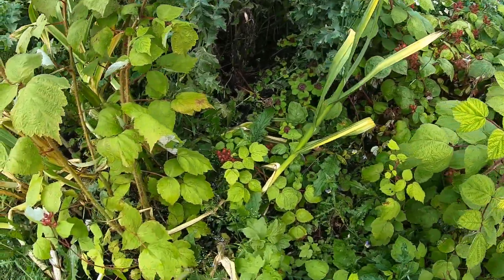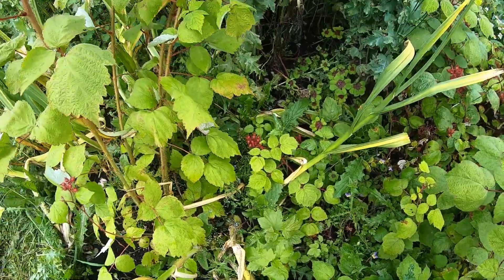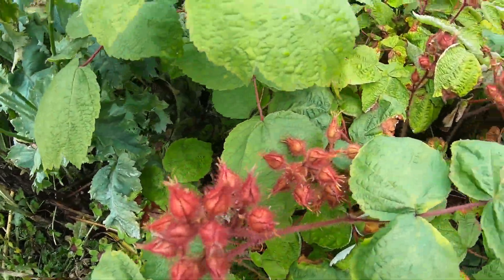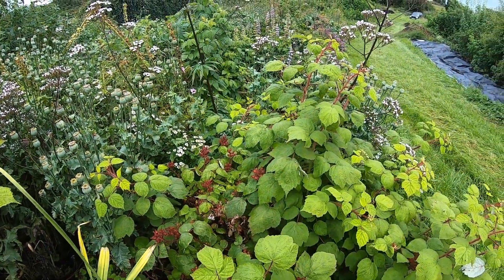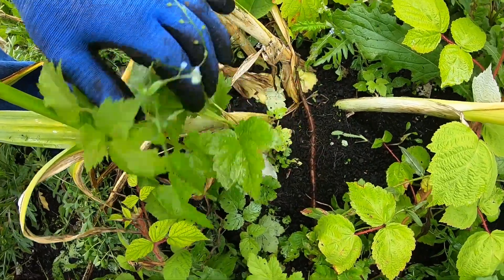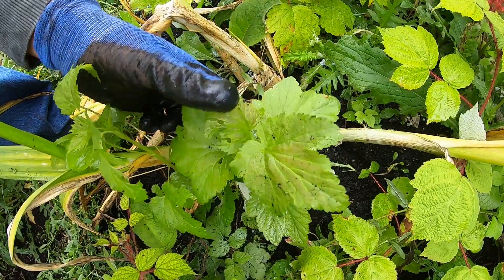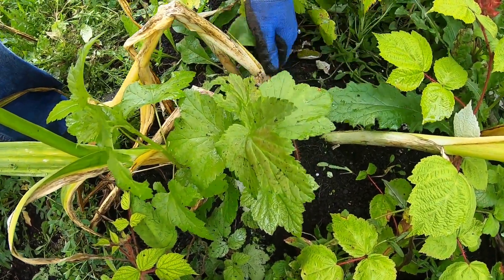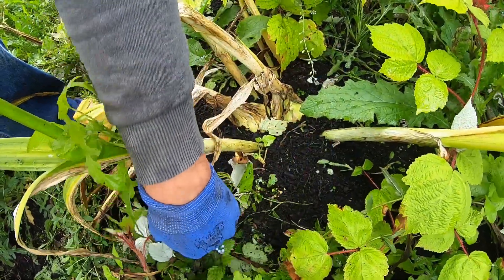We've got another large plant of elephant garlic here — it's two years old as well, in among our Japanese wine berries. Those are flowering now and hopefully we'll get some berries very soon. They're kind of like a little small sticky raspberry but with a unique flavor. We always keep these kind of wild currant bushes that the birds planted in our garden, in case it turns out to be a good variety.